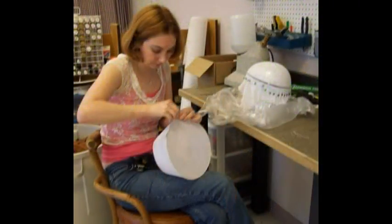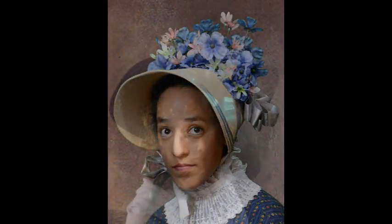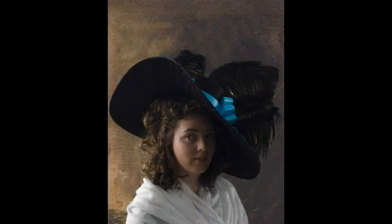Hello, I'm Crystal Herman, the author of Period Reproduction Buckram Hats: The Costumer's Guide. This is the book that I wish I had when I started my first millinery job. It contains all of the instructions for every buckram millinery technique that you will need to reproduce period shows for the stage.